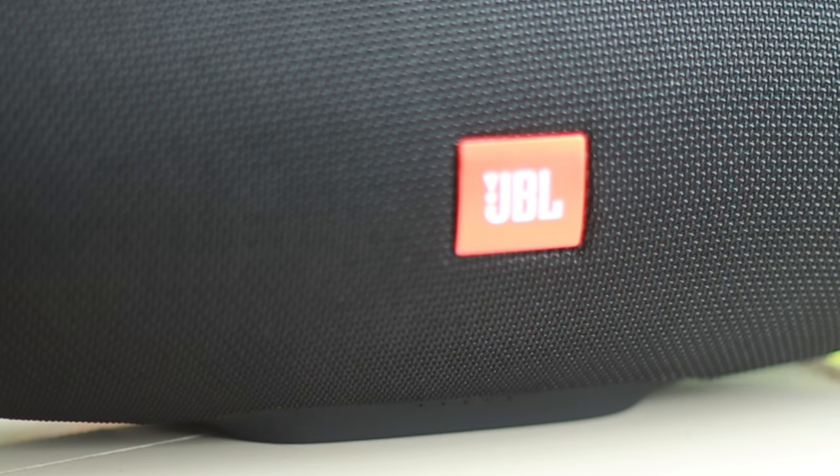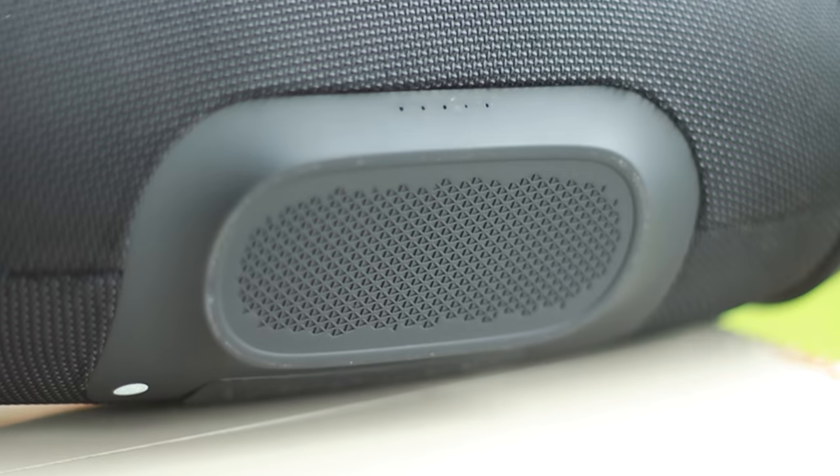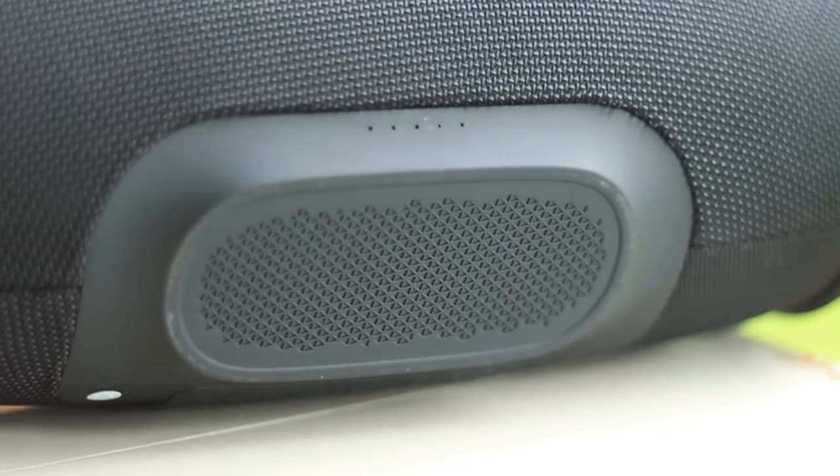The speaker charges at half an amp and it takes around 3 hours and 50 minutes to fully charge, which is not fast but you can have it charged overnight while you sleep.